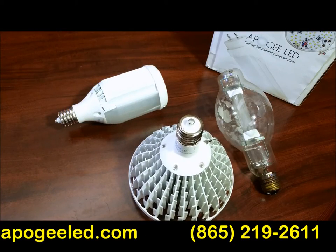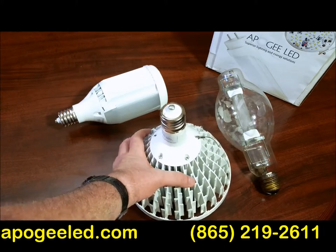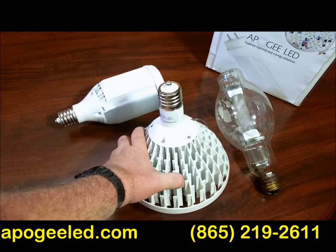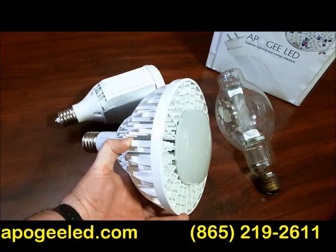ApogeeLED.com is really proud to bring you these unbelievable opportunities to save energy at your site. These are ballast compatible 400 watt metal halide screw-ins. No rewiring necessary, just plug and play — screw it in and you're good to go.